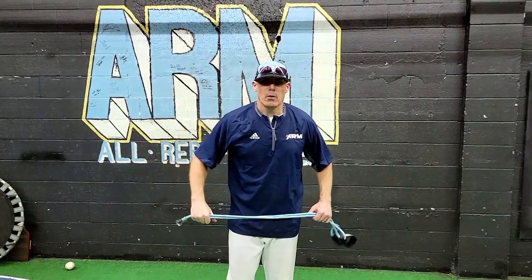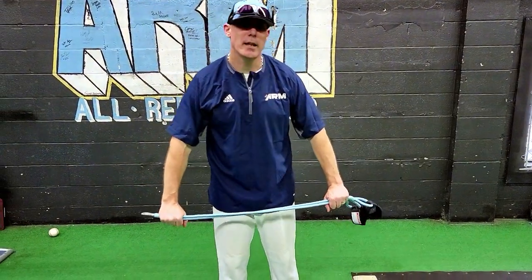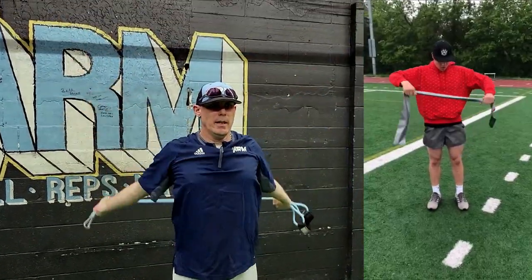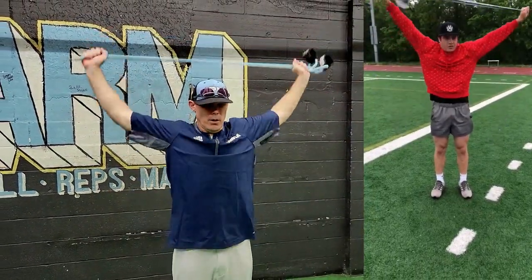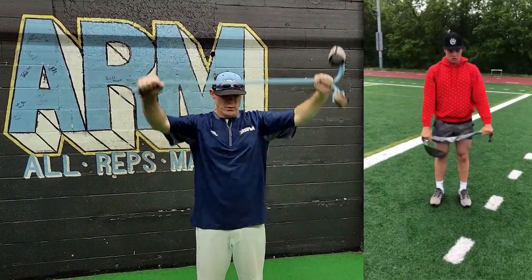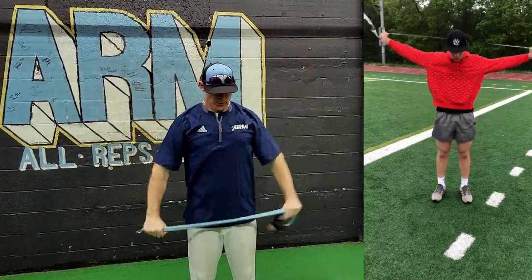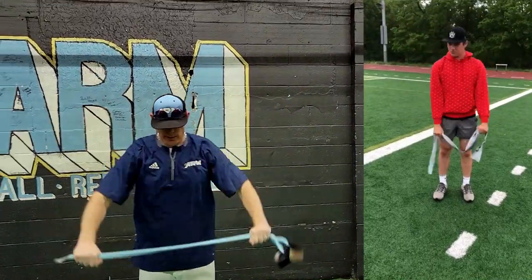The next one is shoulder breaks. Hold the band just outside hip width, rotate up, and extend the shoulders back out. We're going to loosen up the scapular and subscapular bones, muscles, and shoulders as we go through this routine.